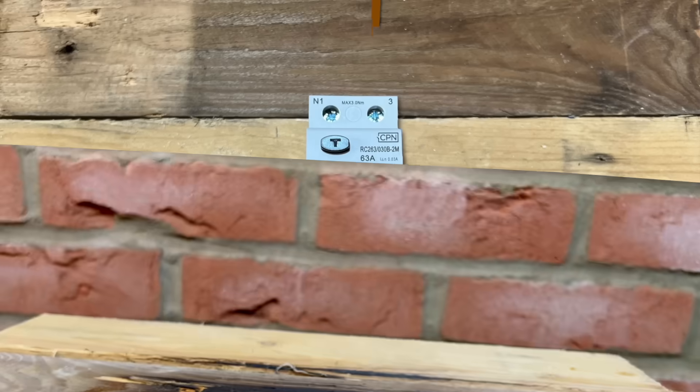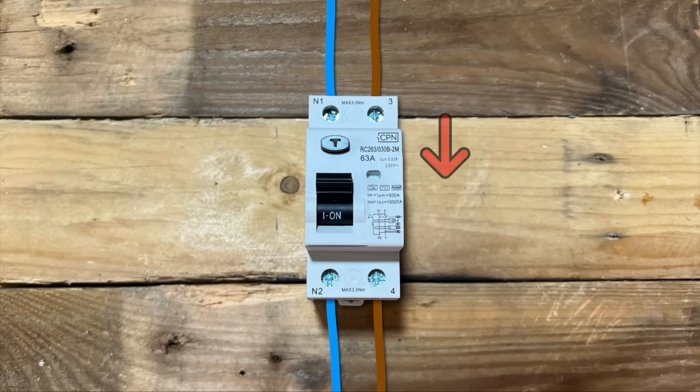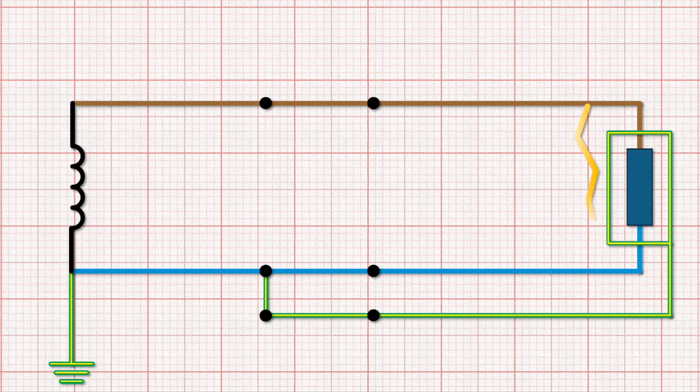Understanding a single-phase RCD is pretty simple. It just monitors the current flowing into the circuit and the current flowing back out again. Under normal, healthy operating conditions, this current should be equal. So if it sees a difference between the two, then it knows that there must be current flowing out of the circuit somewhere to earth — either through a fault and down the circuit protective conductor, or through a person.